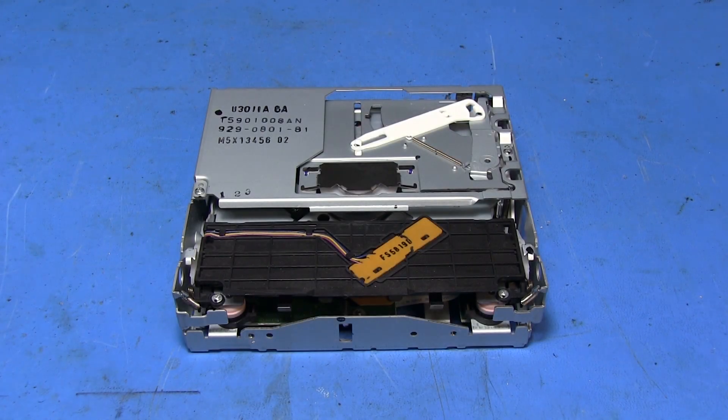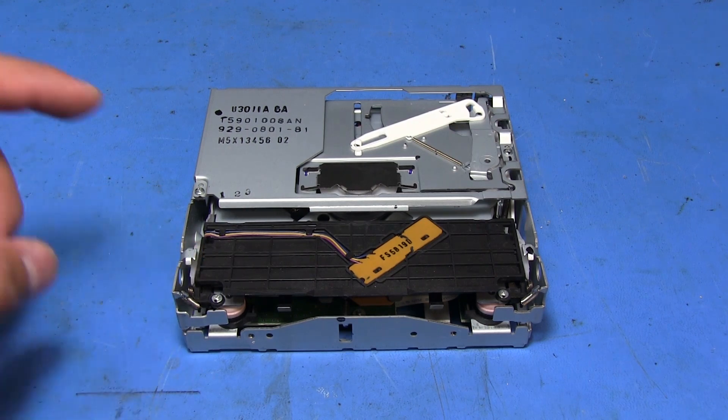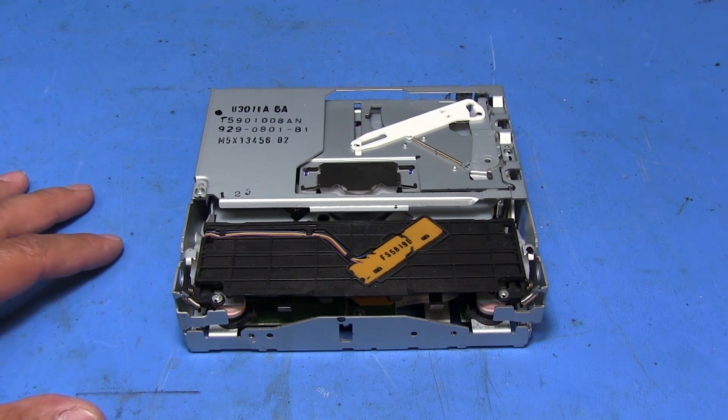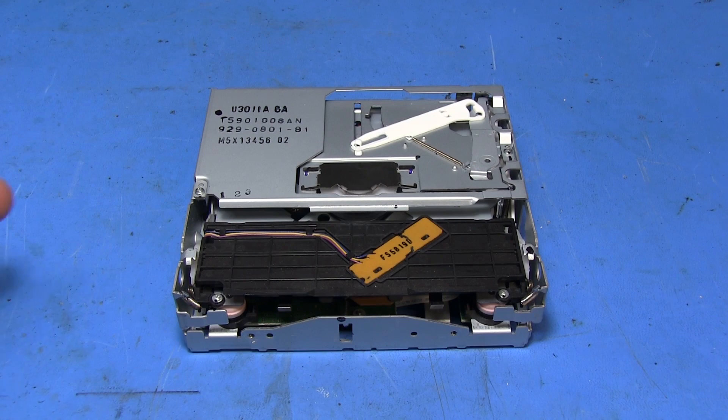Welcome back everyone. I've got another CD mechanism we're going to be taking a look at. This is a single disc mechanism, and I believe these are made by Clarion. They're used in various different stereos — I've seen them in Hondas, Fords, some Chevys, and also some actual Clarion head units.